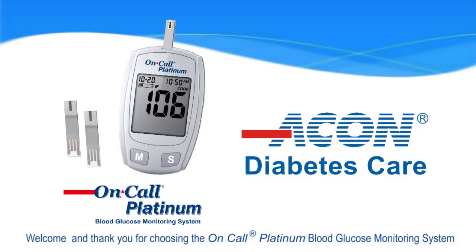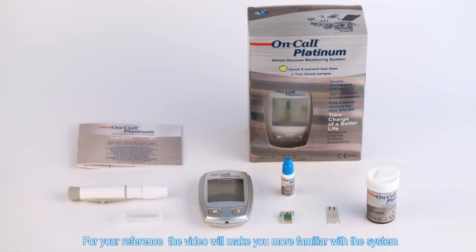Welcome and thank you for choosing the on-call platinum blood glucose monitoring system. This video will make you more familiar with the system.